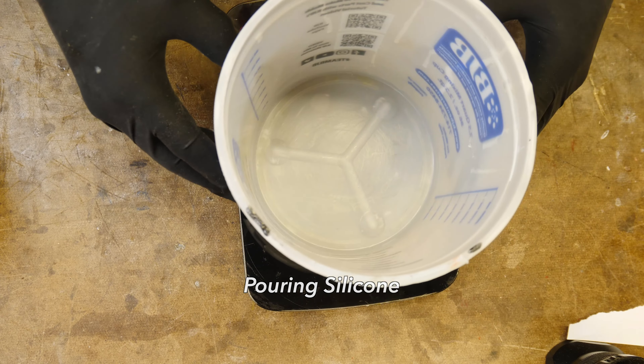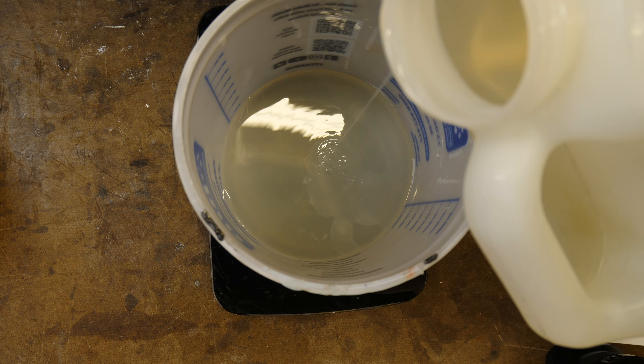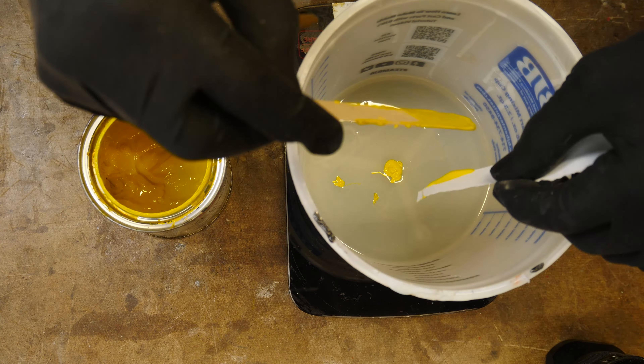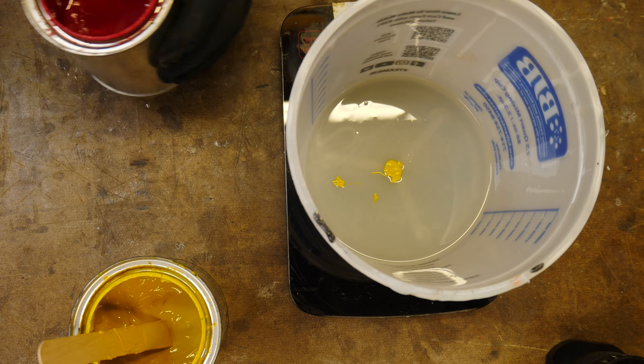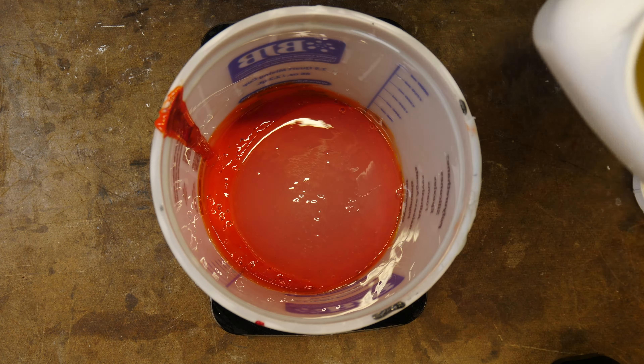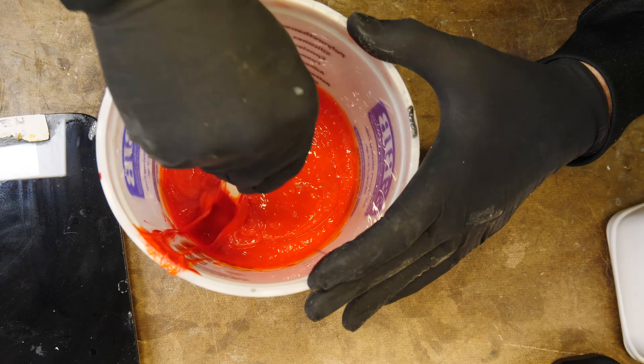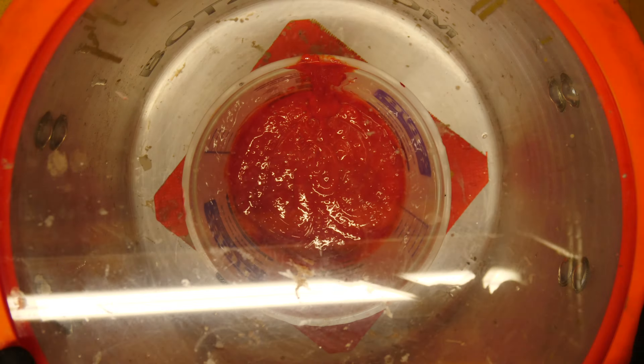I'm going to use Platinum Cure 5150 from BJB, measuring out the amount I need and adding some colorant — this is a Romph colorant. I want to make this orange, so I'll put in a bunch of yellow and then just a tiny bit of red to get my orange color. I add the other half of the platinum silicone to finish the mixture, and just like with any silicone once it's mixed up we put it into the vacuum chamber to degas it — getting all the air bubbles out so that when it goes into the mold we don't have any trapped air bubbles.